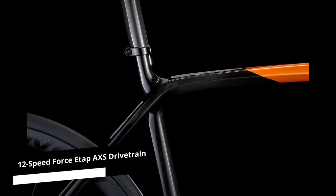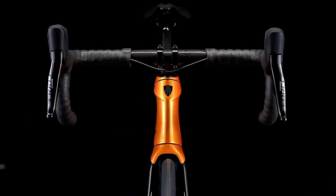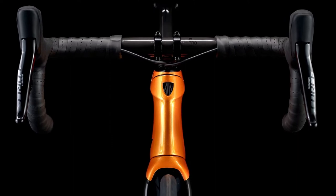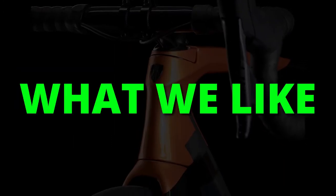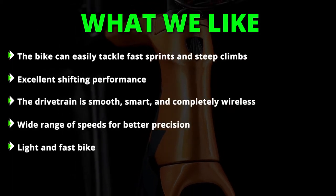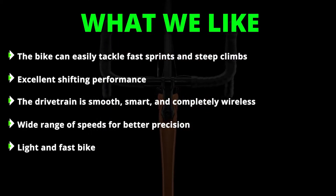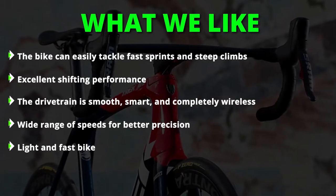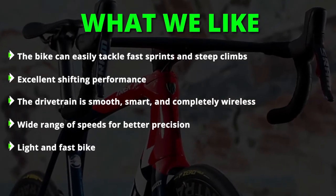The 12-speed Force ETAP AXS drivetrain will give you a smoother gear progression and precision with better predictability and a clean look of a fully wireless electronic groupset. What we liked: the bike can easily tackle fast sprints and steep climbs. It has excellent shifting performance. The drivetrain is smooth, smart, and completely wireless. It has a wide range of speeds for better precision. It is a light and fast bike.